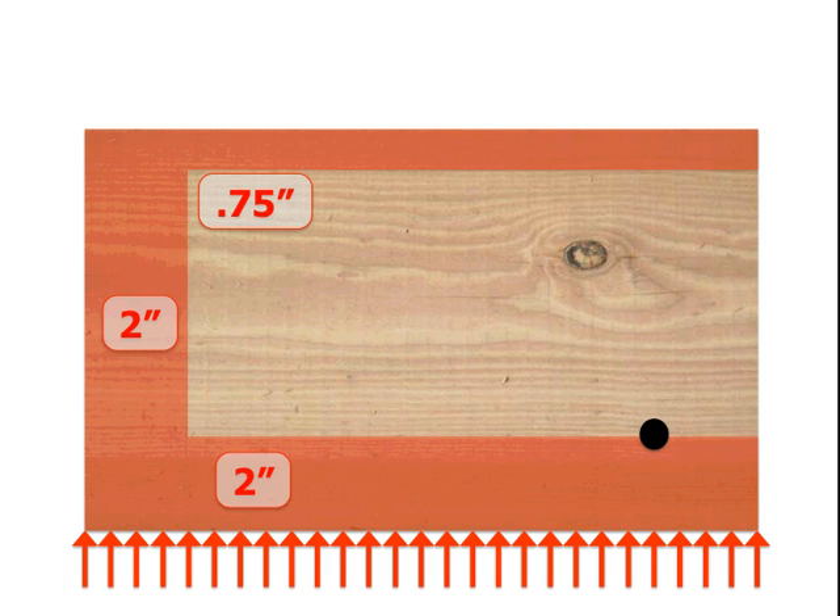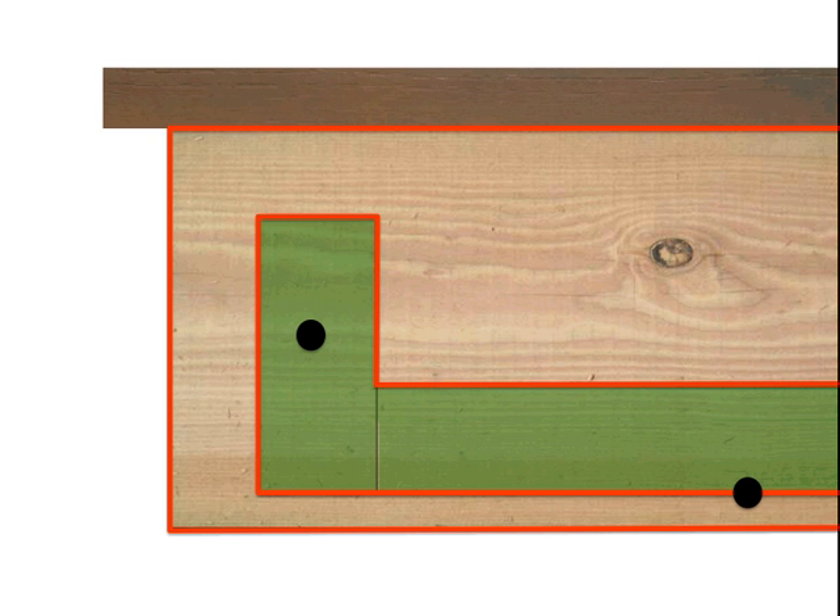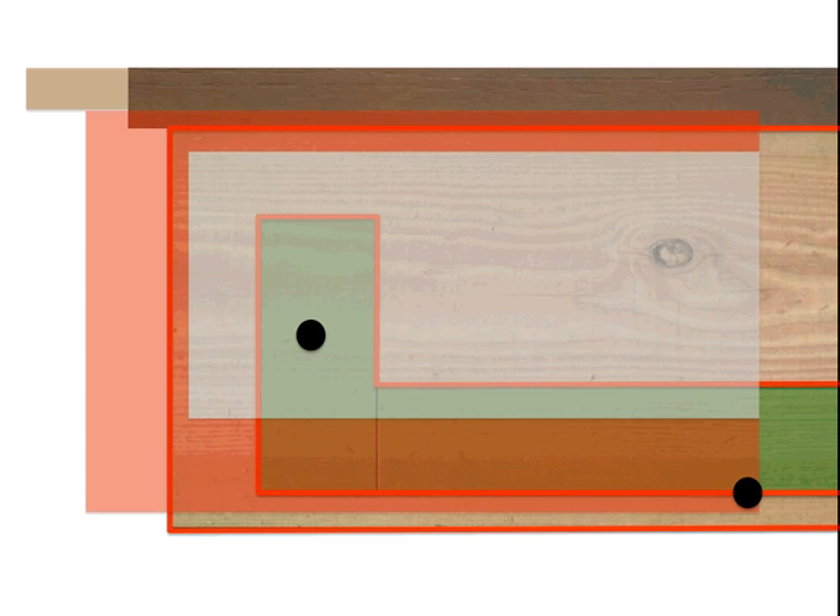We also have the upper and lower limits for tear-out, just as we did for the ledger, but they are reversed — the forces are different. The ledger places forces on a bolt downward, and that bolt then places those forces downward on the band joist. On the ledger, the bolt is pushing upward. So here we see our 3/4 of an inch moves to the top, and our 2 inches moves to the bottom. Now we've established the drill zone and the no-drill zone for the band joist. Let's overlay the two to see the interrelation and find where the two allowable bolt locations overlap, as these will be the only places the lag bolts can be placed.